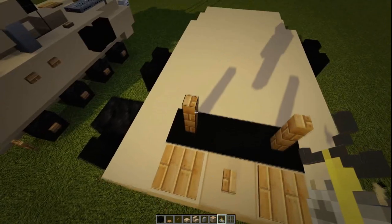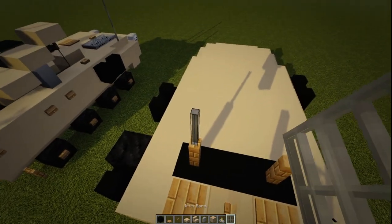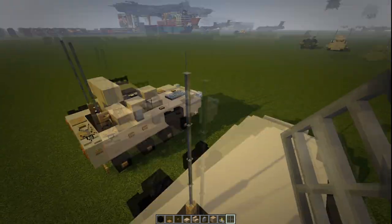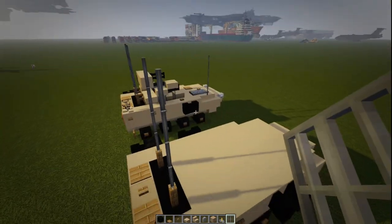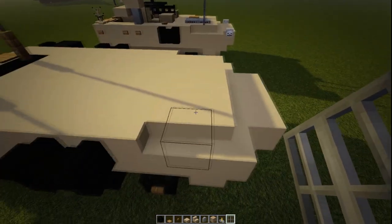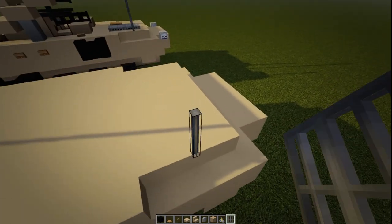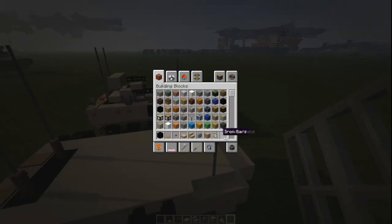On top of those fences, we're going to add four iron bars — one, two, three, four — on each side. Then on the very front, on top of this staircase, we're going to add four more iron bars — one, two, three, four. And we no longer need our iron bars.